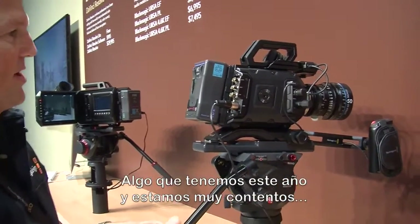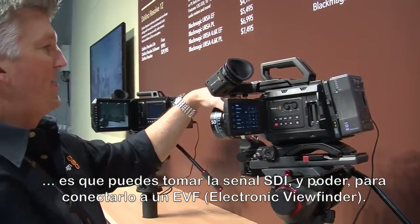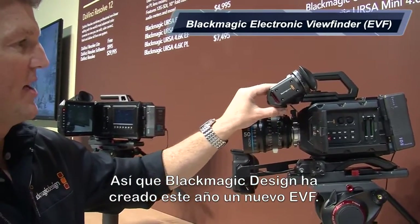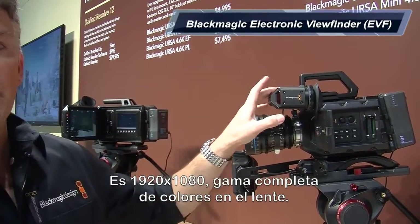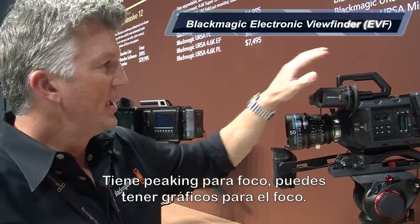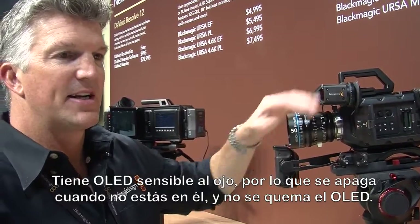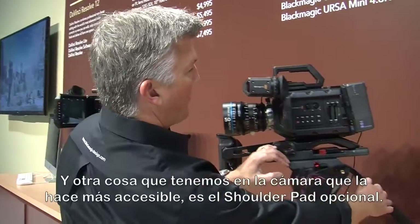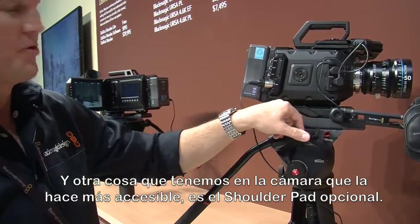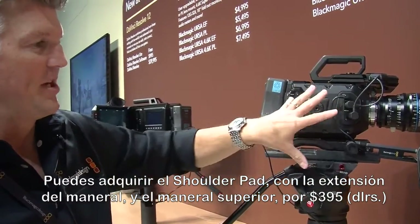One thing that we've added this year that I'm really happy about is the option to take out the SDI and power right to an EVF — an electronic viewfinder. Blackmagic Design this year has made a new EVF, and it is 1920 by 1080 full color. It has focus peaking, you can pull up focus charts, it has an OLED display, and it's actually eye-sensitive so that it will shut off when you're not looking through the lens and it doesn't burn out the OLED. Another thing we've added to make it more portable is the optional shoulder pad.